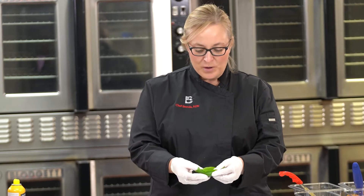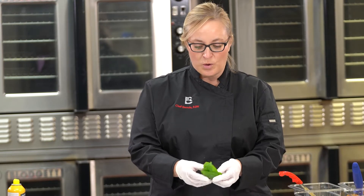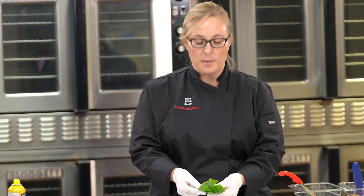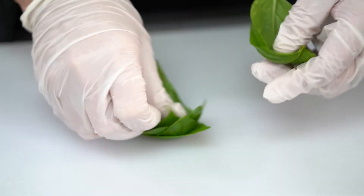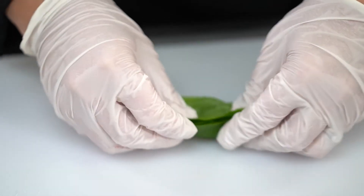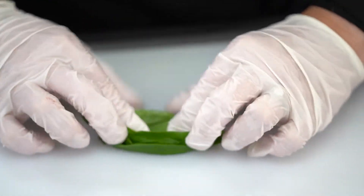So with basil, the first thing you want to do is stack the leaves up on top of each other, just like I've done here. I think it's easiest if you do about eight to ten in a row, and then you're going to roll it up into a little roll.